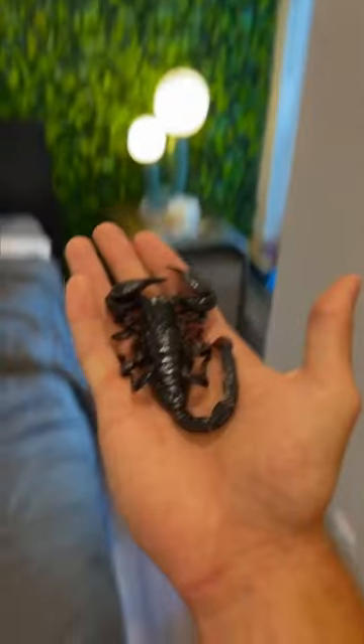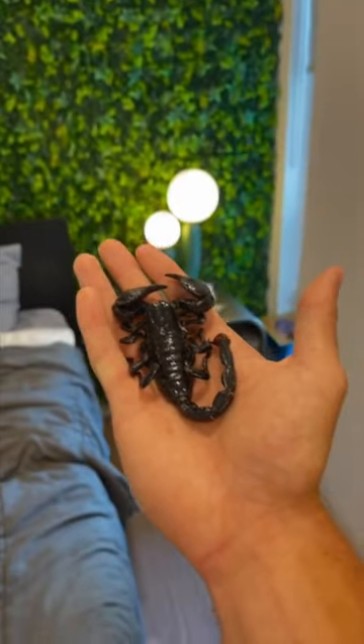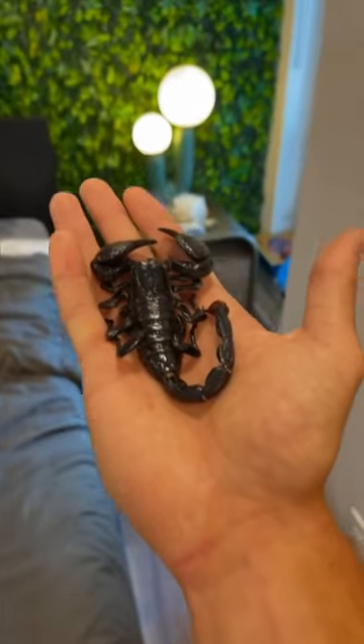This right here is my pet scorpion, Khalid, and he recently kicked the bucket. He's had a long, healthy life, but I still want to find a way to preserve him and also make him into an art piece in the process.